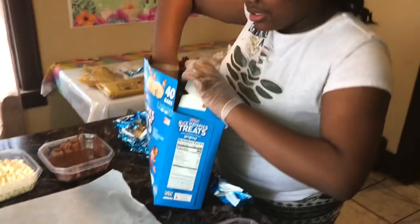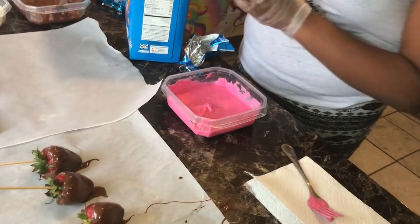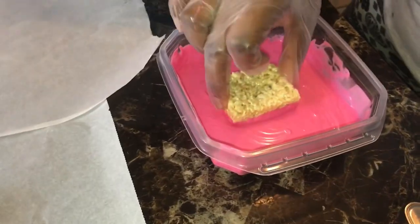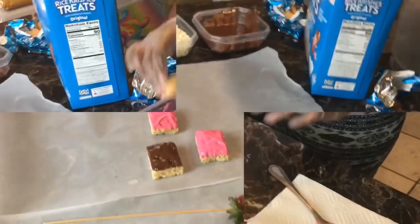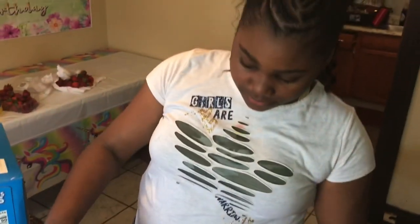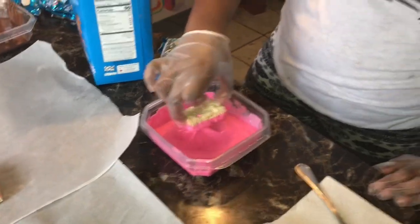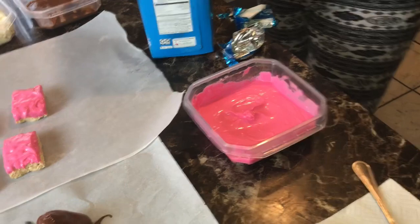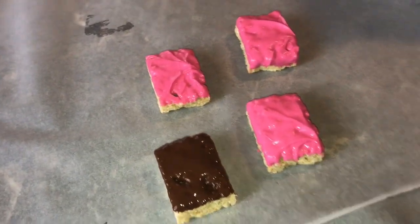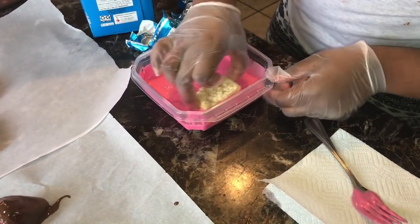We're going to continue the process — sit it on our wax paper, let it drip, get it again. Just continue the process, y'all — drip, get it again.